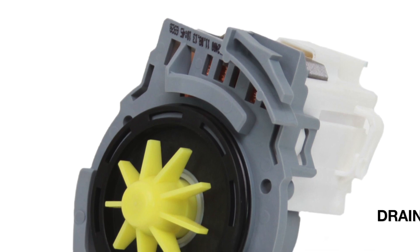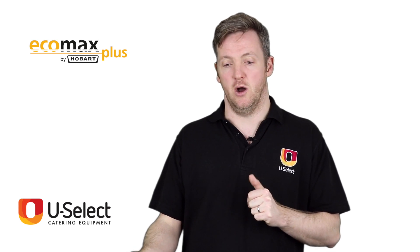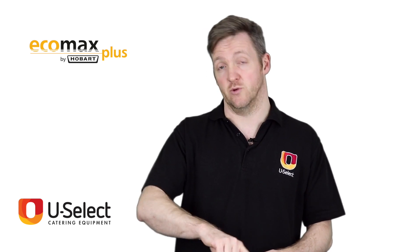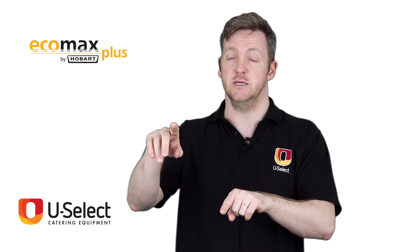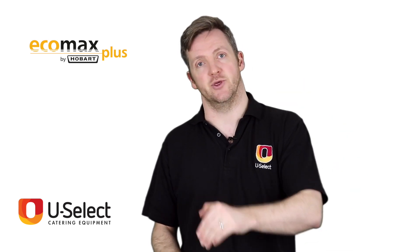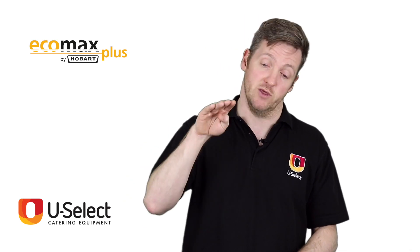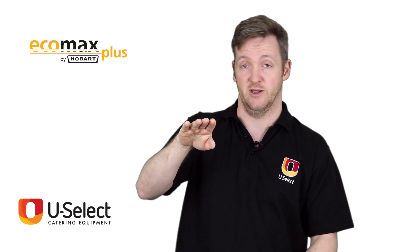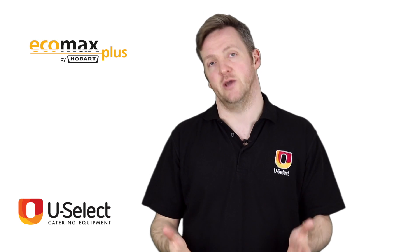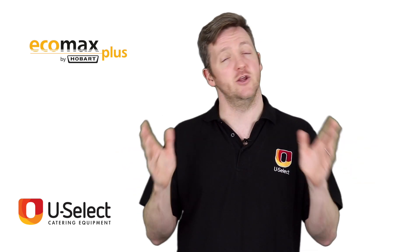All of the EcoMax Plus machines come with an integral drain pump, which is really important. A drain pump is vital if you are putting your dishwasher somewhere where the drain the water will go into is above the level it comes out of the machine. A lot of cheap machines don't include a drain pump and rely on gravity, which is fine if your drain is on the floor. But if the pipe you need to connect to is higher up, you need a pump to push the water up into it. Because all the EcoMax Plus machines come with an integral drain pump, you don't have to worry about that — there are no worries about plumbing it in; you know it's going to work.